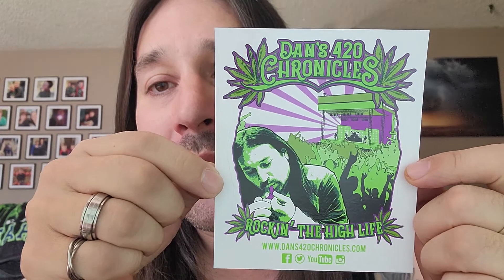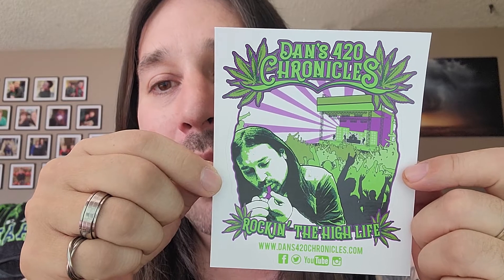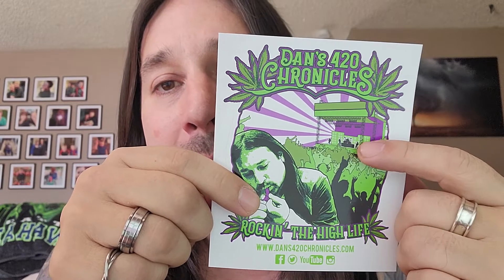I ordered two stickers. First up, there you go — the original design, rocking the high life with me hitting that purple pipe. Concert going on in the background, stage band. Awesome sticker. I think that came out really good.